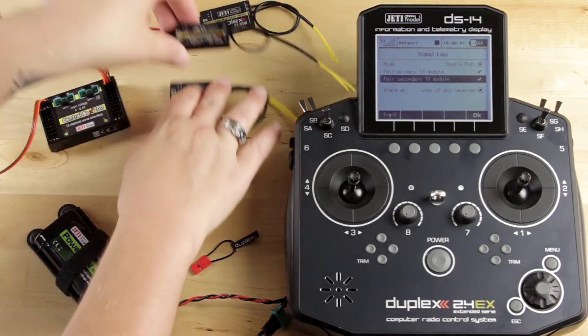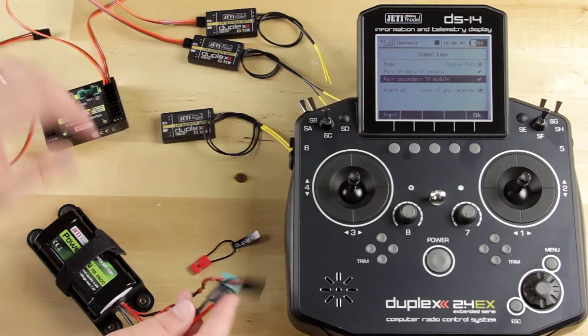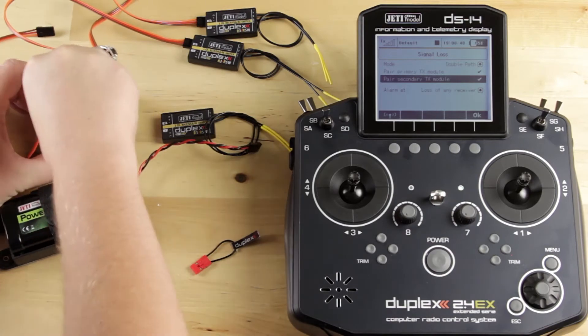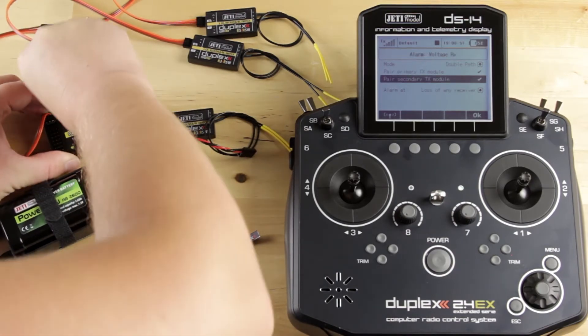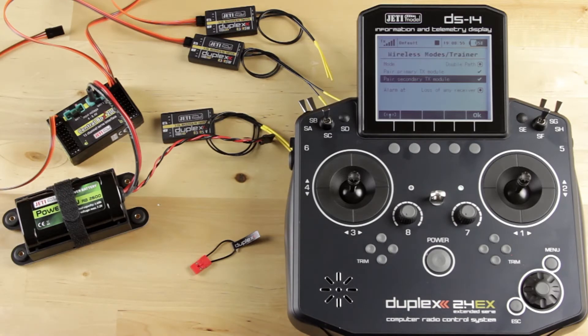All right, so now I have my primary and secondary set up. I'm going to go ahead and power my Central Box. Now what I need to do is make sure my receivers are set up for the EX bus.